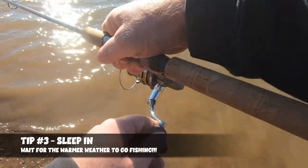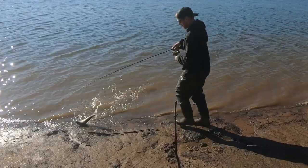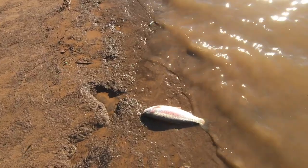Tip number three is one of my favorites: sleep in. I'm personally an angler who loves to get up early and beat the crowds, but in the wintertime you don't need to get up at the crack of dawn. By sleeping in, you allow the waters to warm up — let that sun get up a little higher, around the 10 or 11 o'clock time frame, when the water can warm up a couple degrees and really help turn that bite on. Make that extra cup of coffee, have yourself a little donut or breakfast burrito, and then head out for some epic afternoon warmer-weather trout fishing.